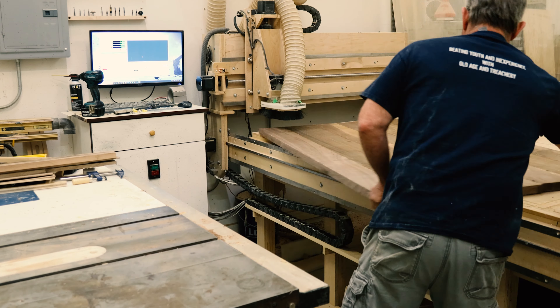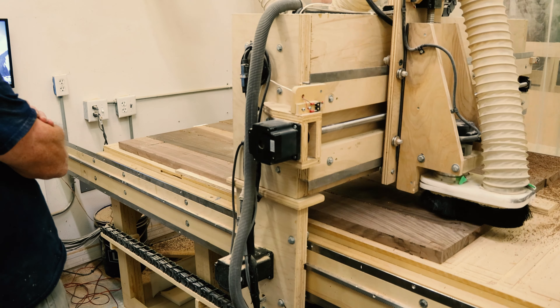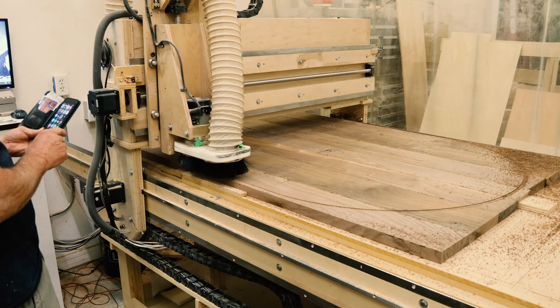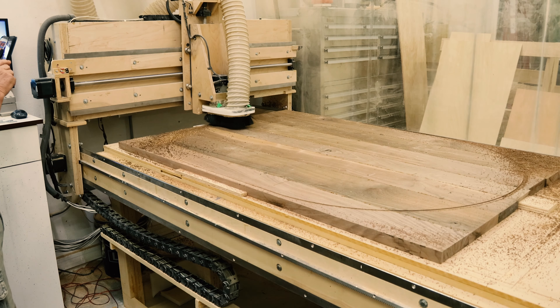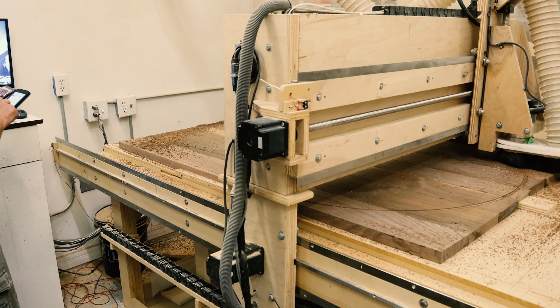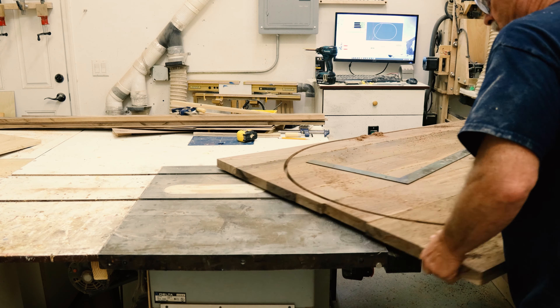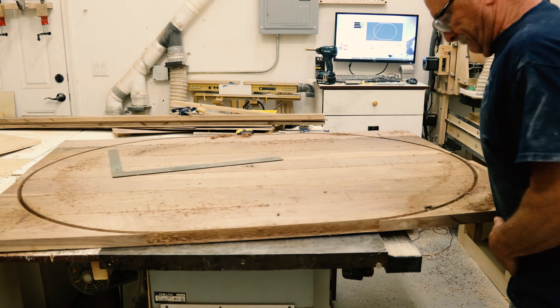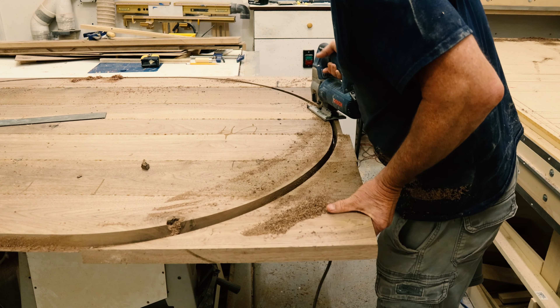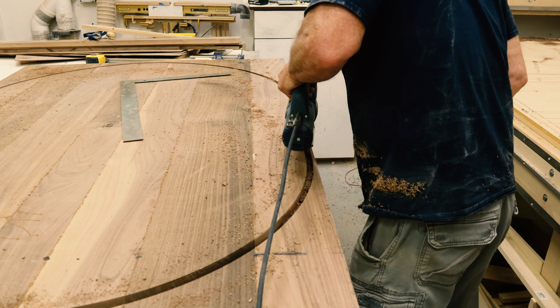You could use a circle jig to cut this table out if you didn't have a CNC — which I have. So I can cut it and take pictures and post it on Instagram. I didn't cut it all the way through because I'm going to come back and use a jigsaw and a flush trim router bit to make it all nice, clean, and perfect.